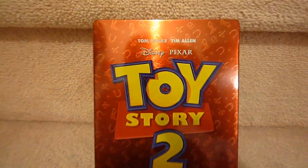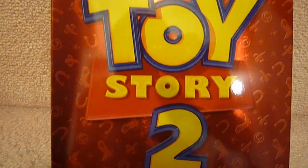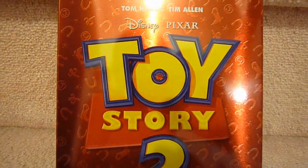Here's the back cover. It's the same as the front, but for some reason it doesn't bother me as the first Toy Story Iron Pack did. Looks very nice.